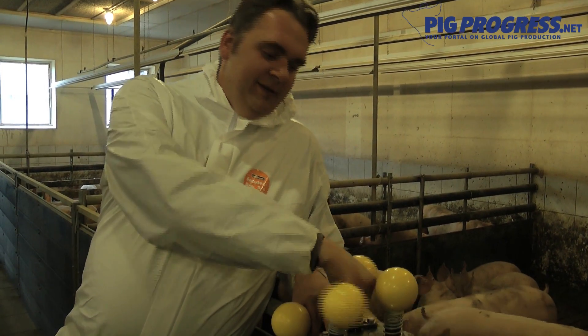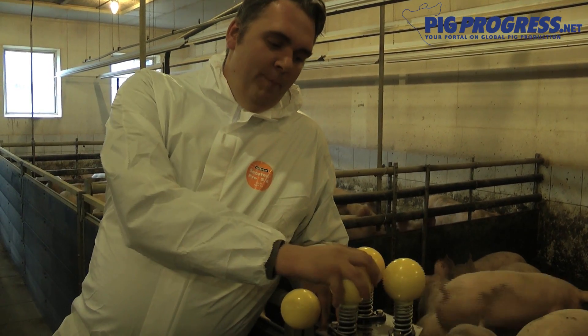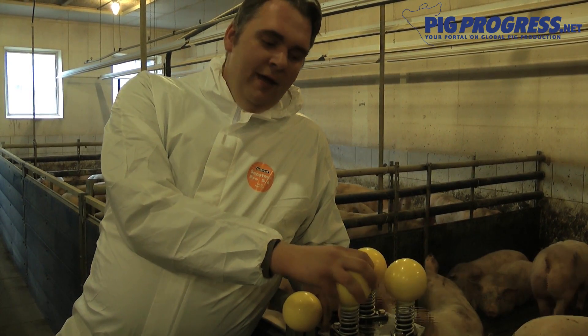You can see that this is something that the pigs can go in and play around with. They can bite the balls, but they can't chew them. It's just the right size that the animals can put their mouth around it, but they can't put a lot of pressure on it.